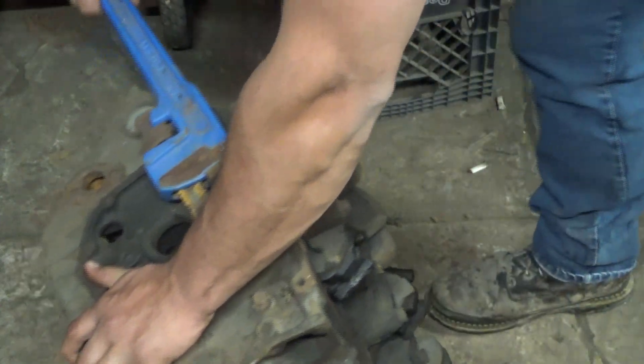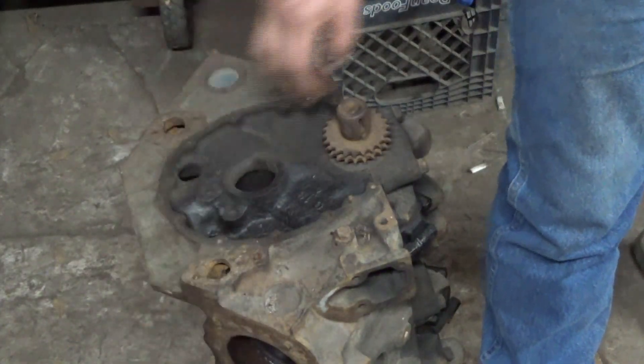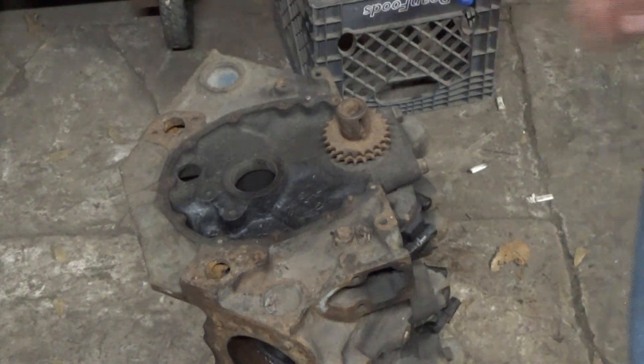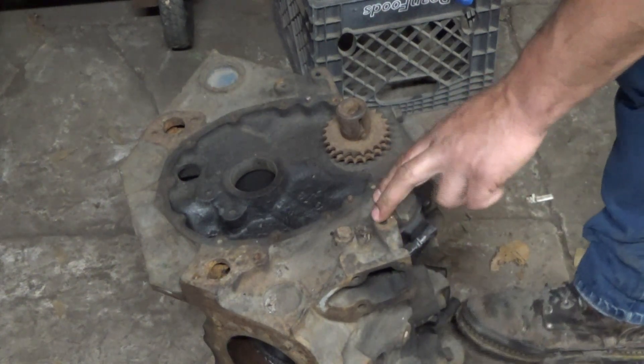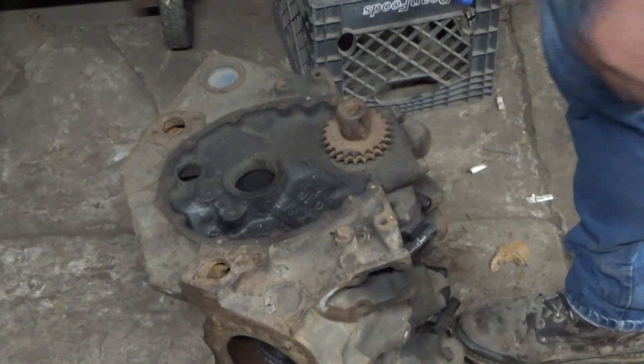I can actually turn the crank a little bit. I also sprayed WD-40 on all the cylinders, and it's really not that rusty. So what I'm going to do is take the pistons and rods out of this engine and look at the crank to see if it's in better shape than that other one.